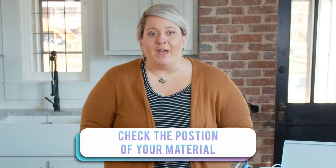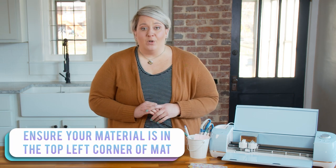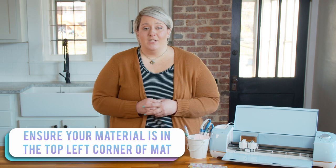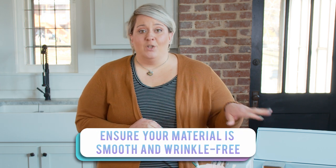Another issue you might be having is the position of your material. No matter what material you're using — whether it's print and cut vinyl, print and cut heat transfer vinyl, cardstock, magnets, or whatever — you need to put your printable product in the top left corner of your mat, and then your machine will know how to cut that properly. You also want to make sure that it is smooth on your mat without wrinkles so that the sensor will read those registration marks properly.